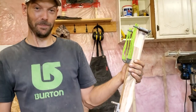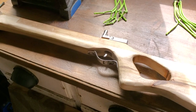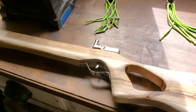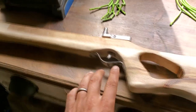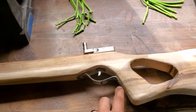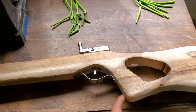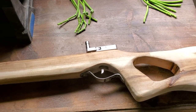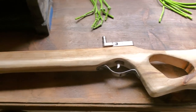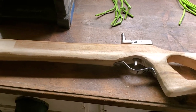I worked away here for a little while and I just found a piece of scrap metal flat stock and bent it into a trigger guard. I ground down the ends to get them nice, round, and smooth, and countersunk the screws so they're flush with the metal. Now it's ready for final sanding.